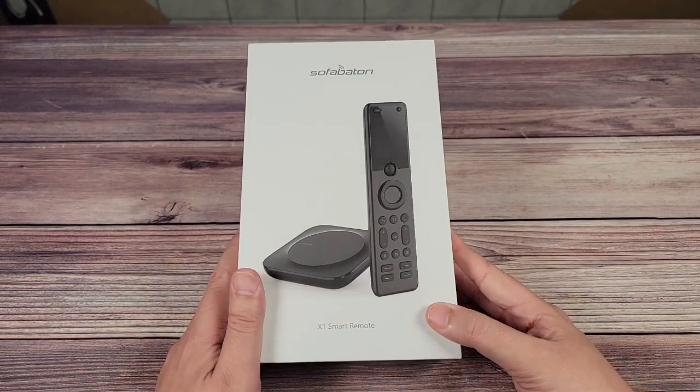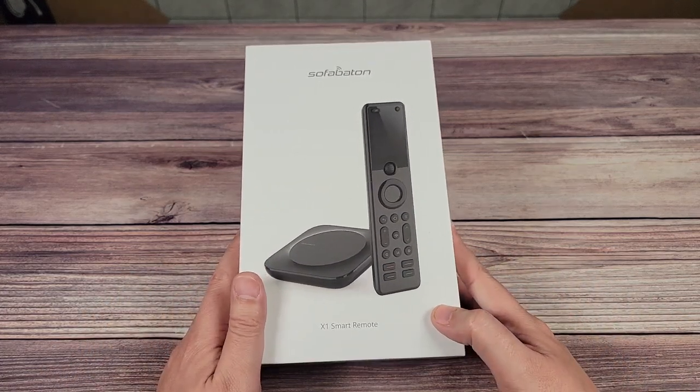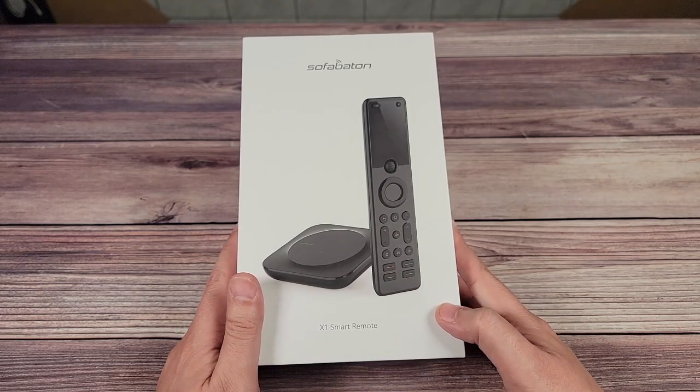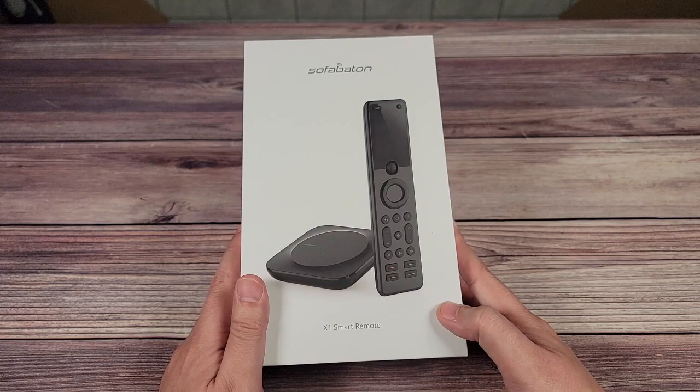What's going on everyone, today we are taking a look at the SofaBaton X1 Smart Remote. This is an advanced universal remote control that also includes a wireless hub.